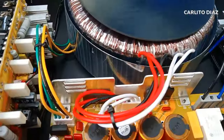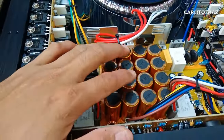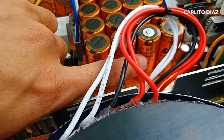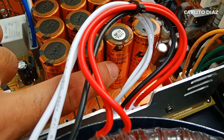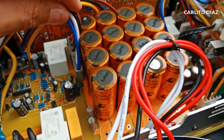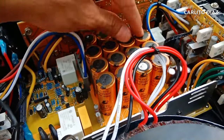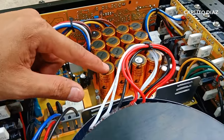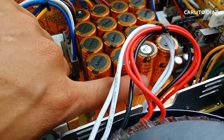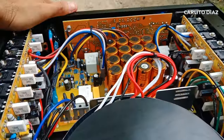Ito yung diodes niya - dalawa. Malaking diodes po. Tapos yung kanyang capacitors - 3,300 UF with 80 volts. Check natin kung ilang capacitors: 2, 4, 6, 8, 10, 12, 14, 16. So 16 pieces na 3,300 UF with 80 volts. Maraming capacitors na ginamit.